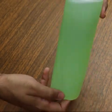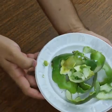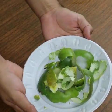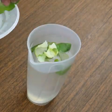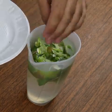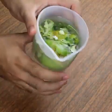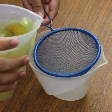I have my peels here, which I have been collecting throughout the week. I put them in 2 liters of water from yesterday to today. And the aroma of the orange is wonderful, a very good smell.